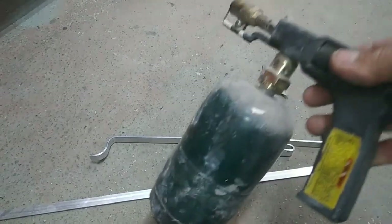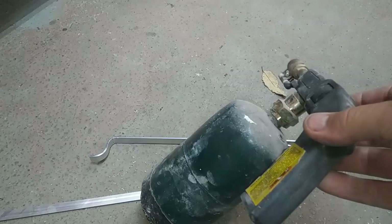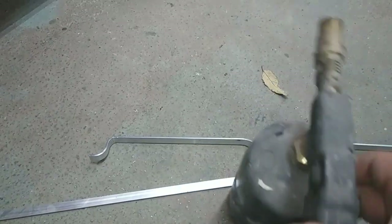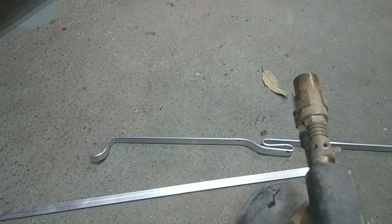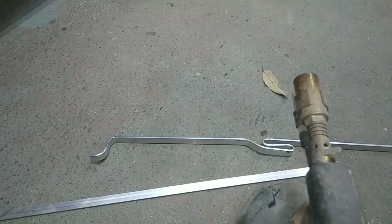We're going to look at heat bending aluminum. What you need is one of these torches — it works really well because it can stand up on its own and it automatically lights.